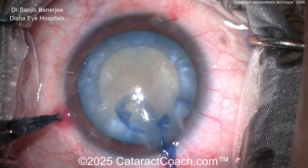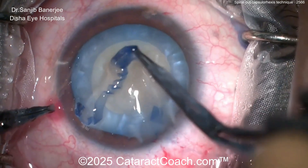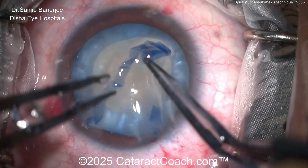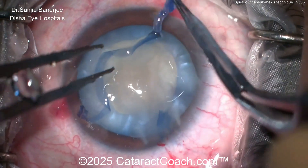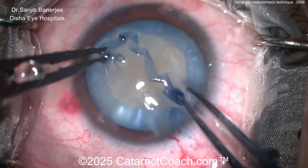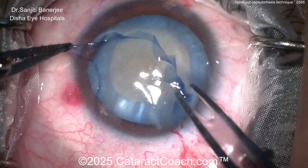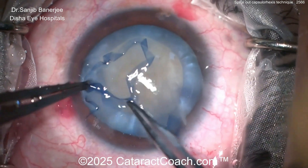Look at that — that's a perfect-looking rhexis. And look at the capsule as it comes out of the eye — it's so interesting, it's this long strip, because it was done with the spiral technique. Very interesting, so neat. Lots of ways to do these white cataracts — we've talked about almost all of them — and this is a nice technique because of the safety involved. Look at that long strip — wow.